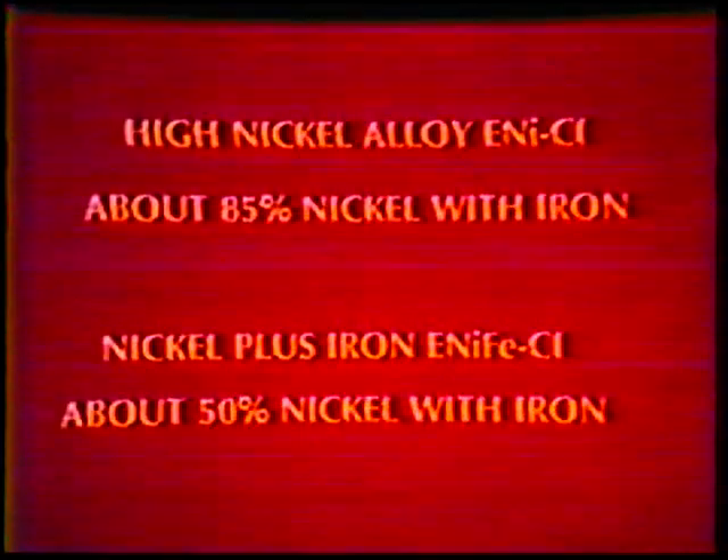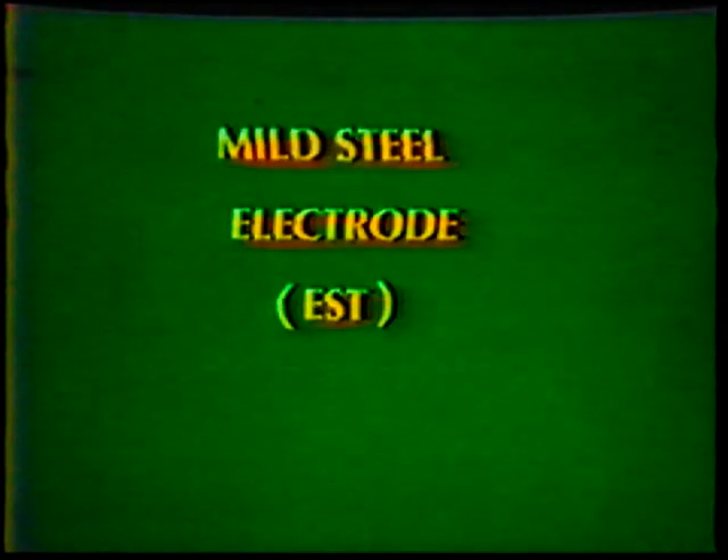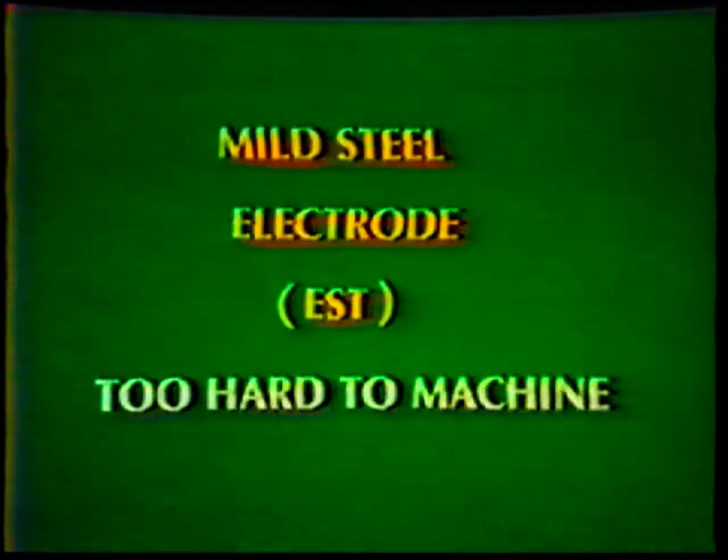Four types of nickel electrodes contain varying amounts of nickel, iron, and copper; however, they produce welds similar to the nickel or nickel-iron electrodes. They do not provide a good color match. Mild steel electrodes, classified as EST, are used only when machining is not required. The weld metal picks up carbon from the cast iron and becomes too hard to machine.